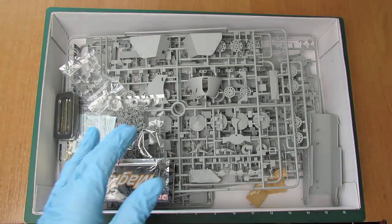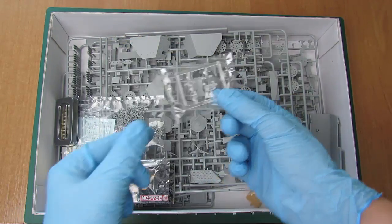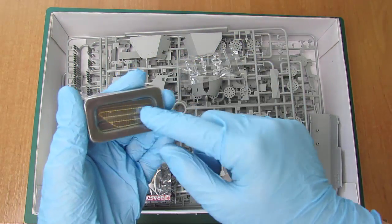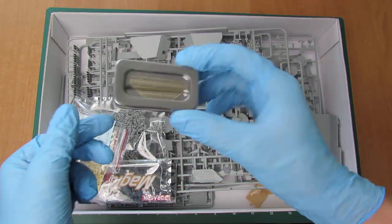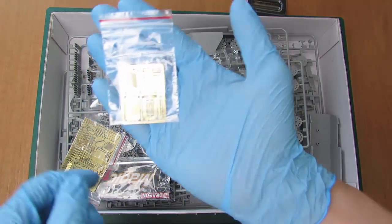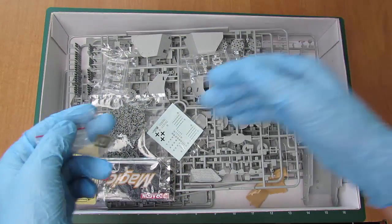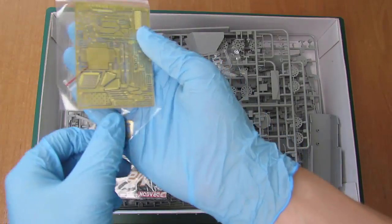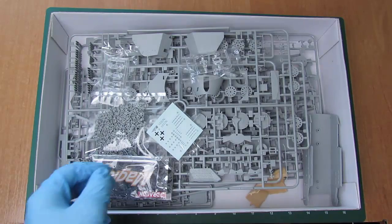Teraz przejdźmy już do samego modelu. Pierwsze co widzimy to elementy fototrawione — mamy tutaj siateczkę, która przyjdzie nam z tyłu, w fajnym opakowaniu. Kolejne elementy fototrawione, również z blaszek. Mamy elementy kalki.